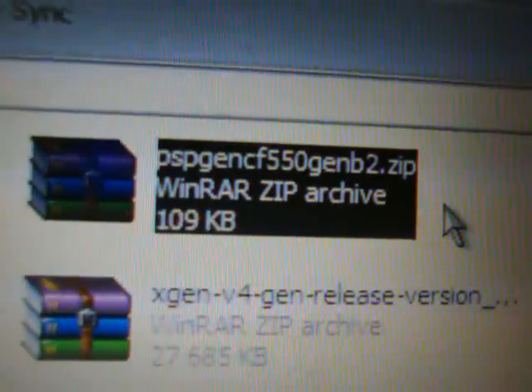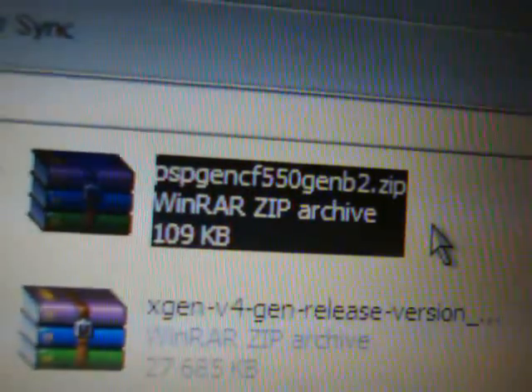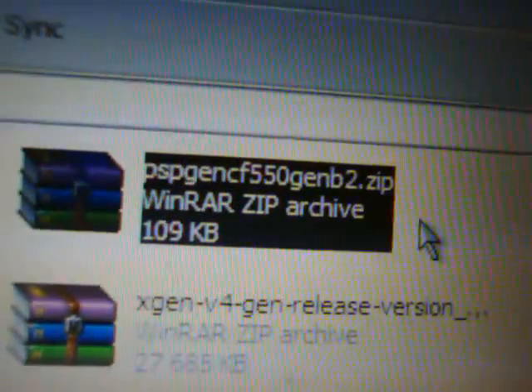The file I'm going to have you download is right here — it's PSP GEN's custom firmware 5.50 GEN-B2 zip. Double-click on that and open it up. If you don't have an extraction program, just right-click on it and say 'Extract All' to your desktop.